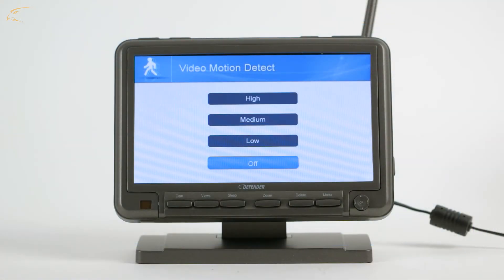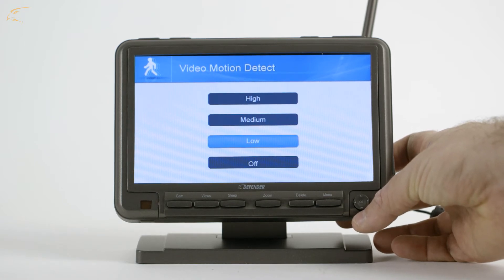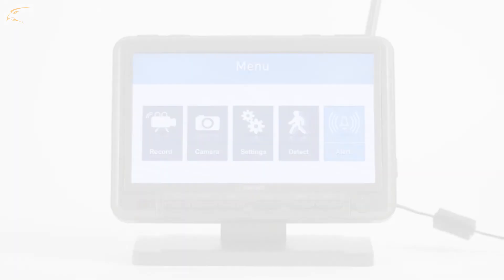Here, you will see the option for High, Medium, Low, or Off. Select Off if you do not wish to have motion recording. To determine whether you will need to use High, Medium, or Low, you may need to test each setting for the best results.